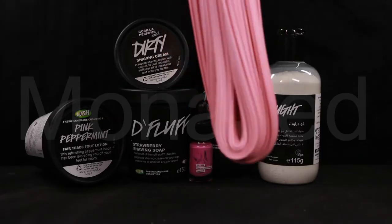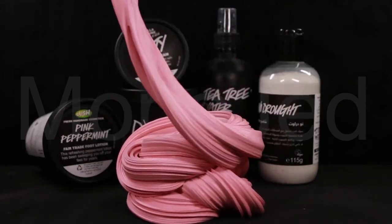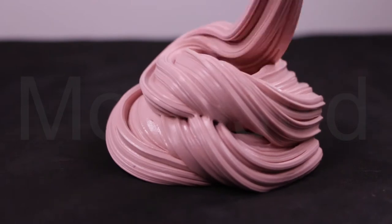Have you heard of ABC gum? Yes, that stands for 'already been chewed.' And this slime recipe mimics the texture and stretchiness of chewed gum perfectly — minus the stickiness. Not so much fluffy bubblegum slime, more like chewed up bubblegum slime.